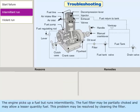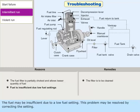The engine picks up fuel but runs intermittently. The fuel filter may be partially choked, allowing a lesser quantity of fuel; this problem may be resolved by cleaning the filter. The fuel may also be insufficient due to a low fuel setting; this problem may be resolved by correcting the setting.